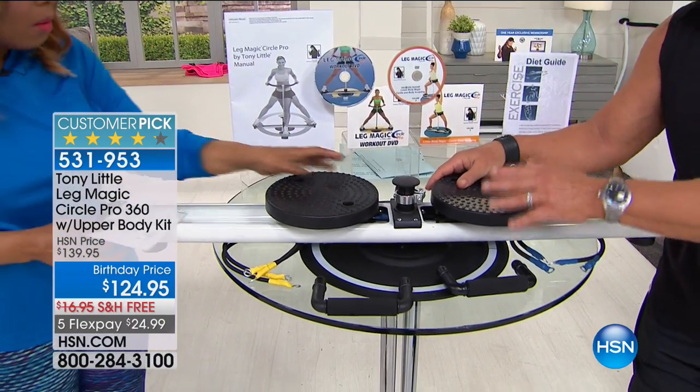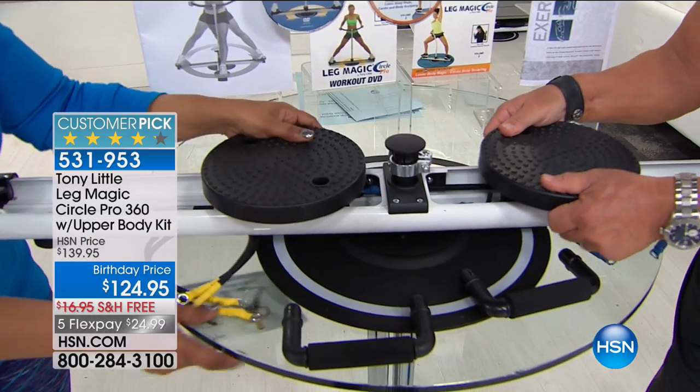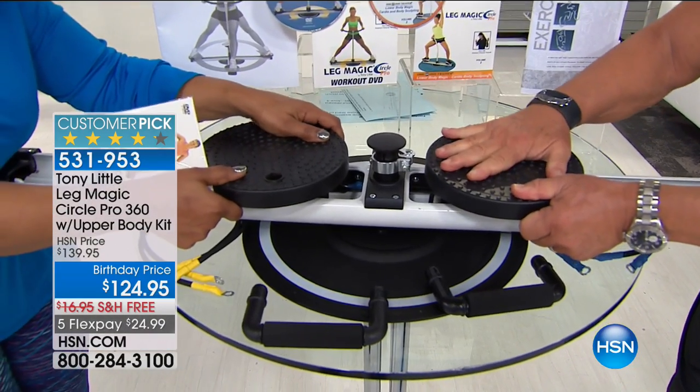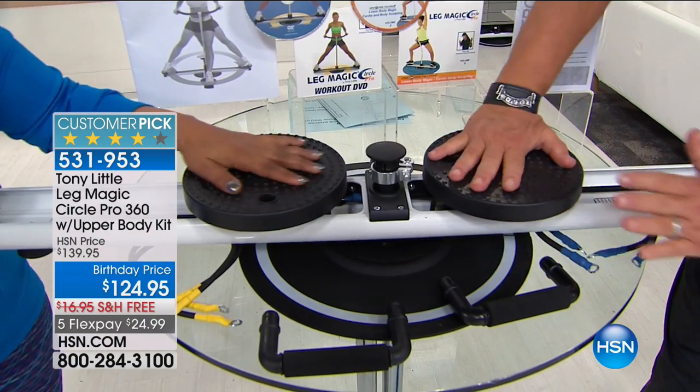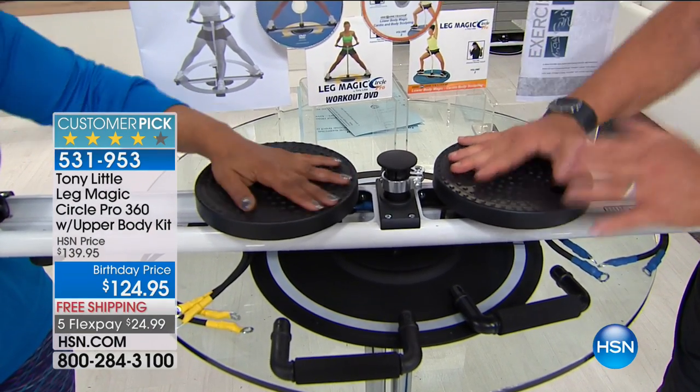This is a rotating gripping pedal — there is nothing like that out there. It allows the machine to fit your body: the way your feet go, the way your knees go, the way your back goes.